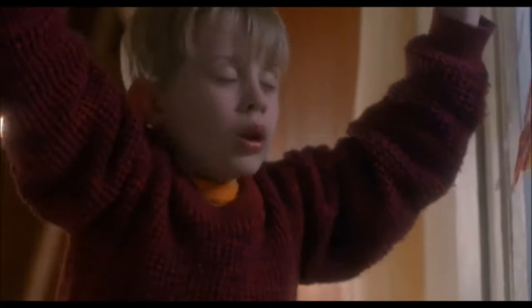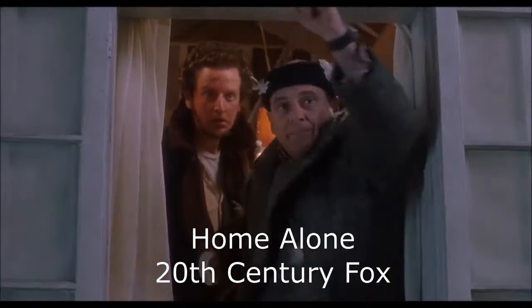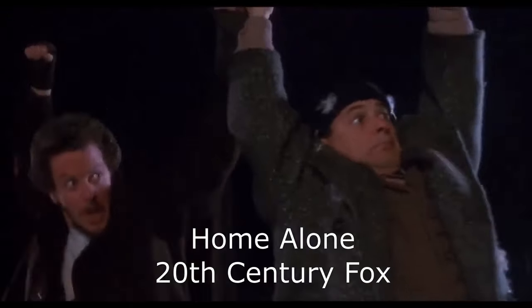Then this past Christmas season, I was watching Home Alone and pulled the audio from a scene where Macaulay Culkin cuts the zipline on the Wet Bandits. I thumbnailed out the scene I wanted to animate for that audio.